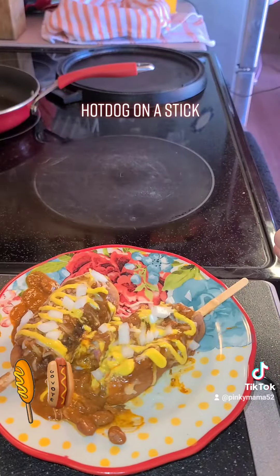Time to taste. Careful, it's hot. Yum! Go make you some.